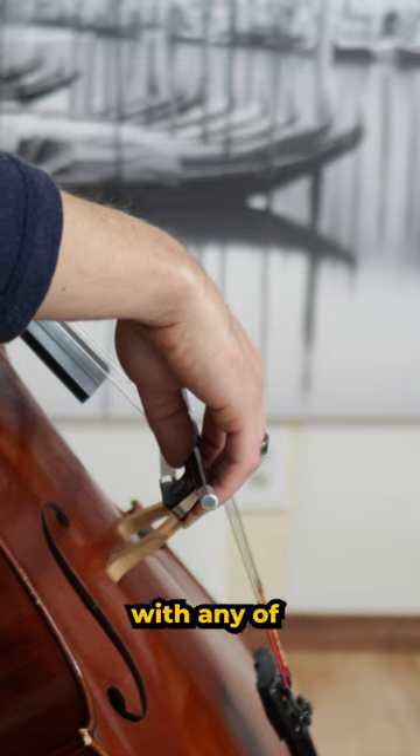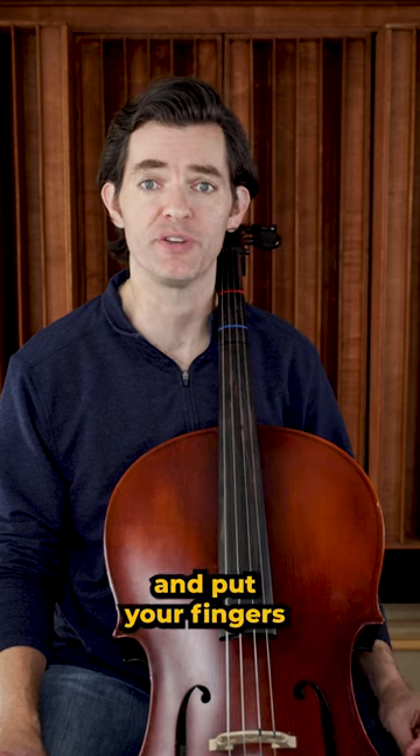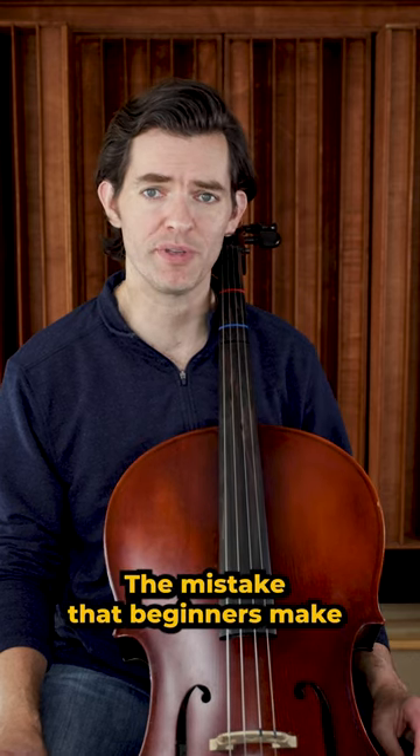The real trick with any of these is to maintain them while you are playing. It is easy enough to find the bow hold and put your fingers in the right place. The mistake that beginners make is not maintaining it.